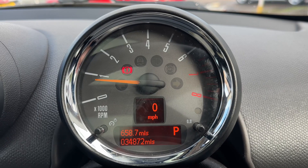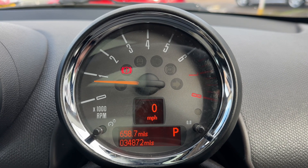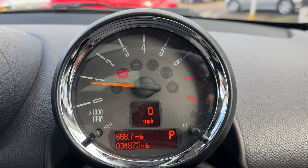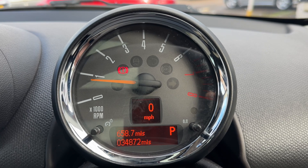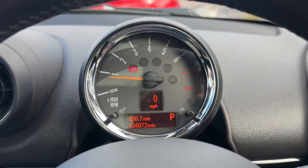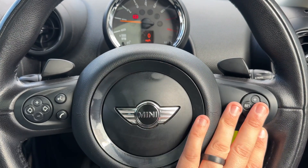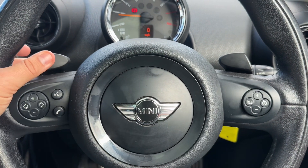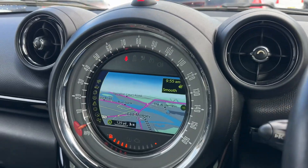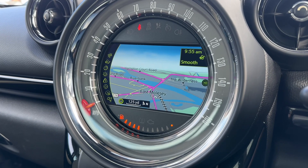Now inside the car, we start with the dials. We have the rev counter and the digital readout for the speedometer. Beneath that is the main trip computer, which includes the total miles — 34,872. That section also shows what gear the car is in; it's an automatic and we're in park at the moment. On the steering wheel we have stereo controls and cruise control. The paddles can change gear manually. In the center is the main screen, which includes satellite navigation.